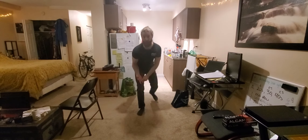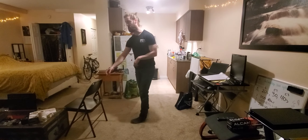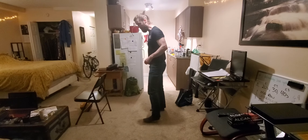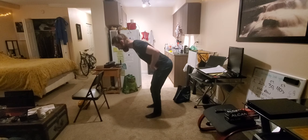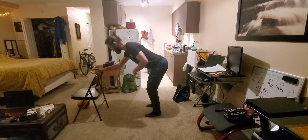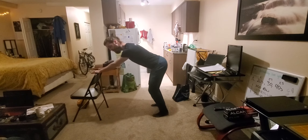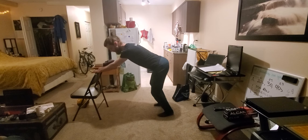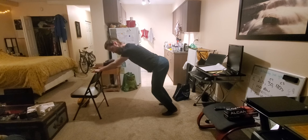The third and final exercise for this station is going to be a tricky one, and we're going to need a chair. From here, I'm going to hinge at the hip and we're going to go into a skull crusher from a standing position. I'm going to be grabbing firmly onto the back of the chair in front of me, and then coming up onto the balls of my feet.